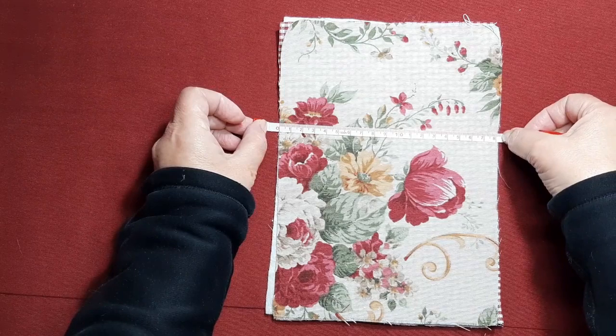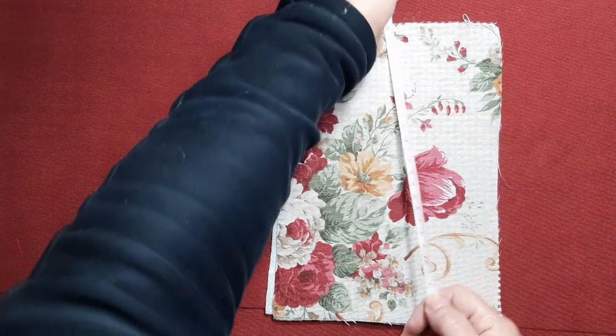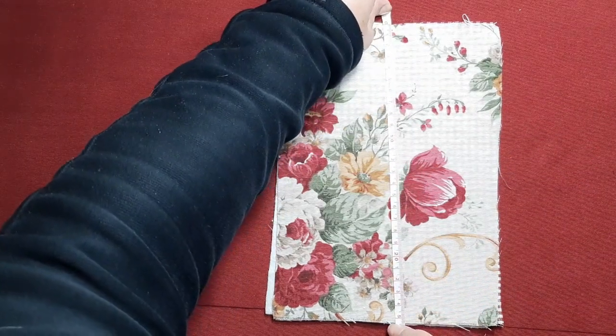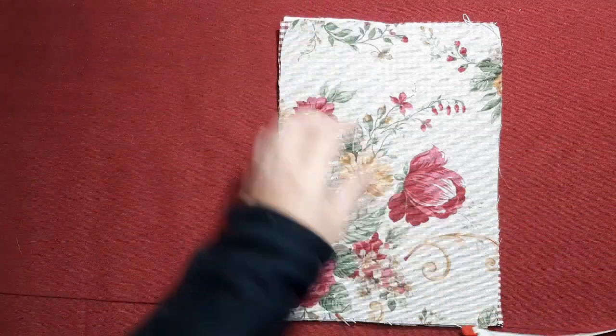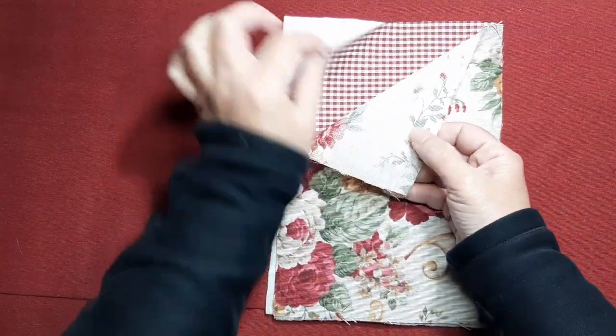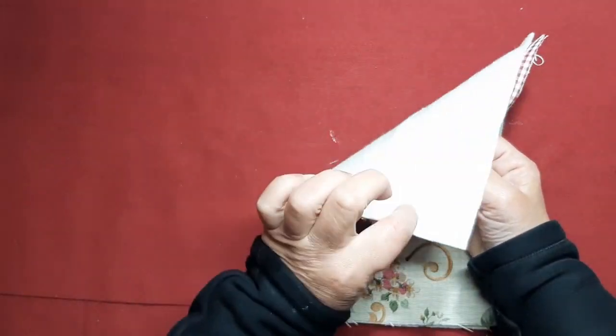Vamos a necesitar 18 centímetros por 25 en tejido exterior, tejido interior y fieltro o guata.